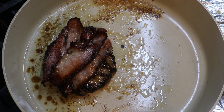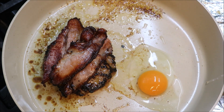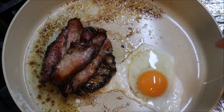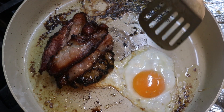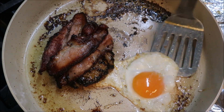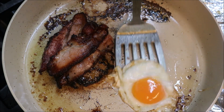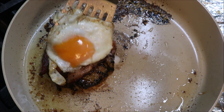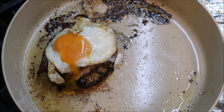Crack one whole egg right into the pan. Don't break the yolk — just leave it as it is and let it cook. Once the egg is cooked nicely, carefully lift it up and place it straight on top of the burger, letting the yolk break over the patty.